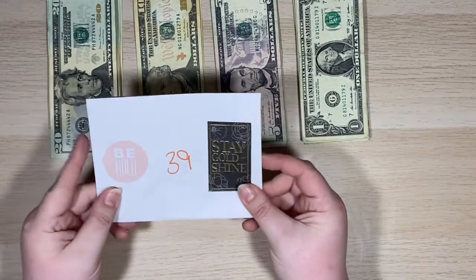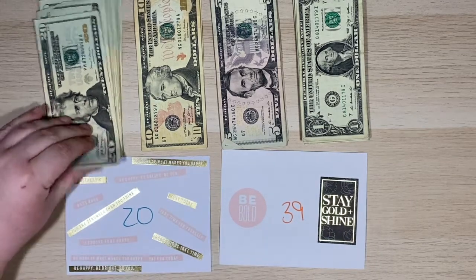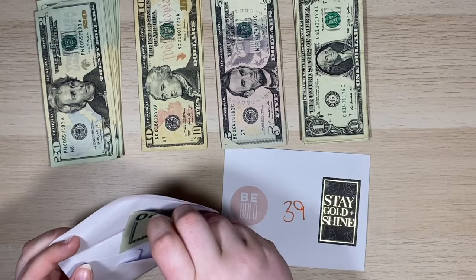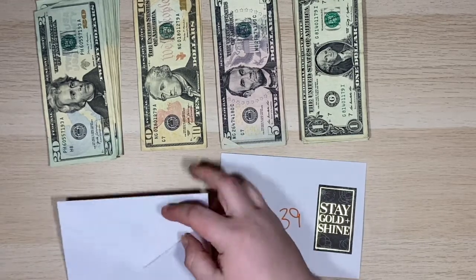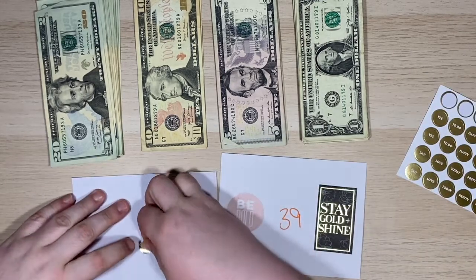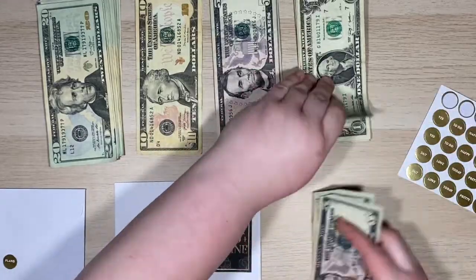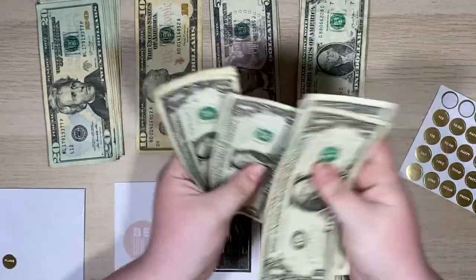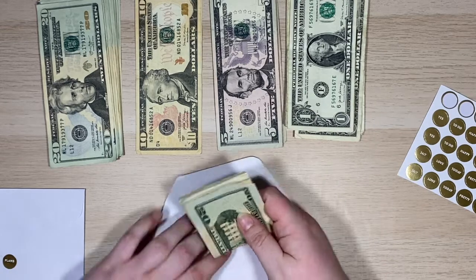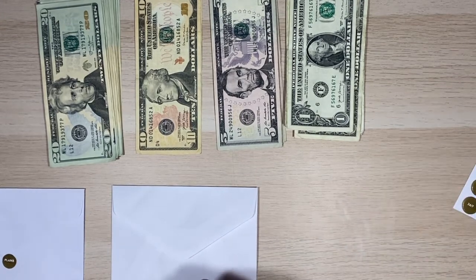First things first, I always do the cash envelopes first, or in this case the 52-week challenge. So 20 is super easy — we're just going to take a $20, fold that bad boy in half, and stuff that in there. I just have some Happy Planner stickers. And then we've got 39 — so $20, $30, $36, $37, $38, $39. So that money actually comes out of my spending money.